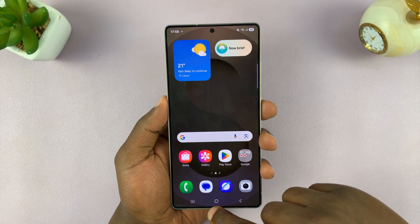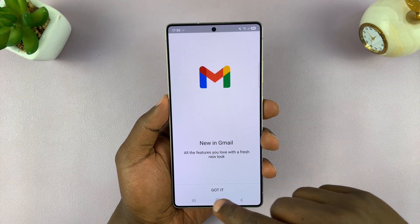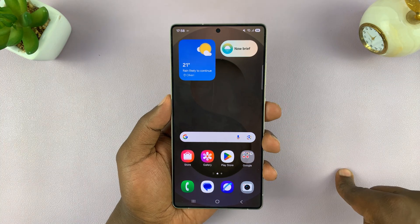So to close an app, all you have to do is exit the app first. So let's say you're in Gmail — you can tap on the home screen, but that will not exit the app.